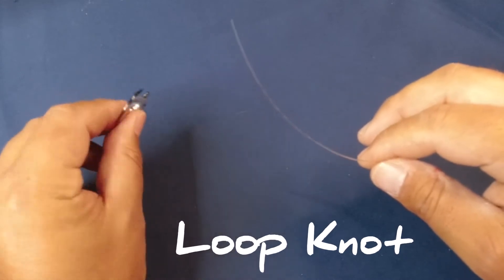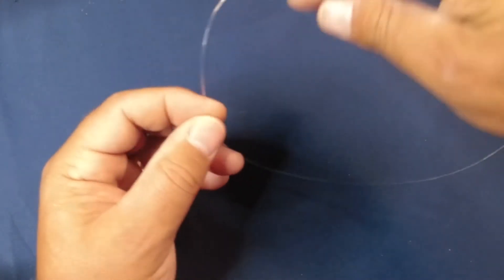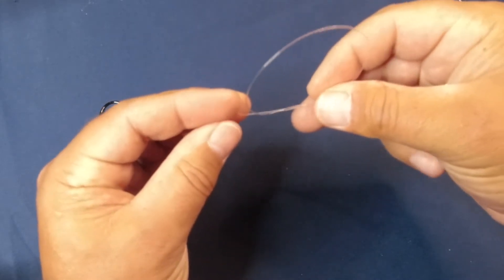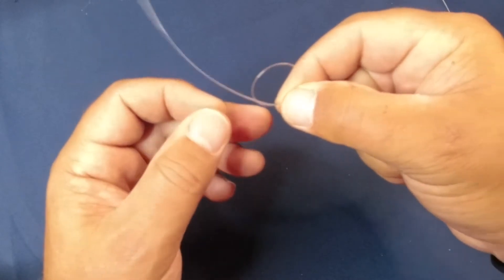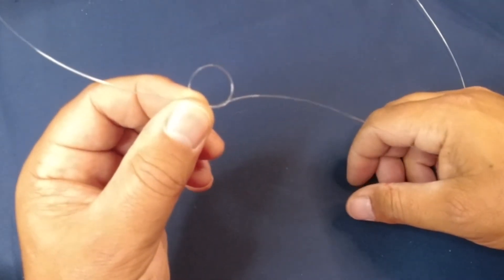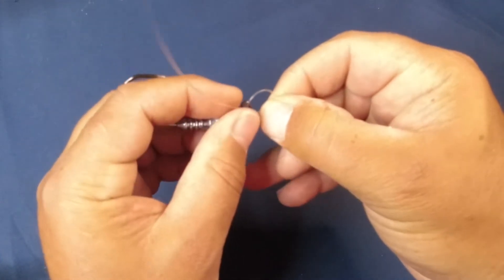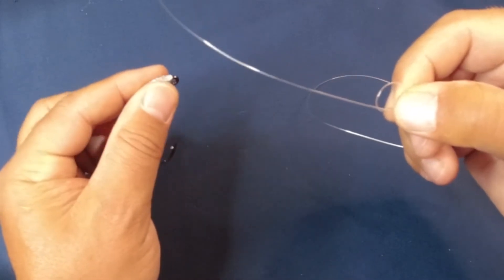To tie this knot, the first thing you want to do is put down your jig or your lure. Take the line for your leader and tie a regular overhand knot like this. Don't tie it all the way tight so that it's actually a knot, but get it started. You end up with a loop — this loop is important and you want to get it to about the size that you want it to be above your lure when you're done tying. I have it about this size, which is good for this demonstration.